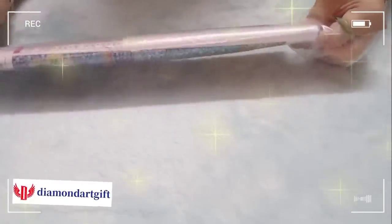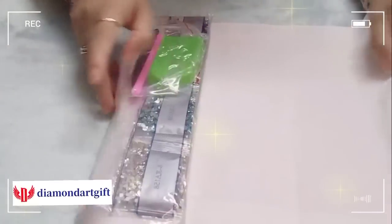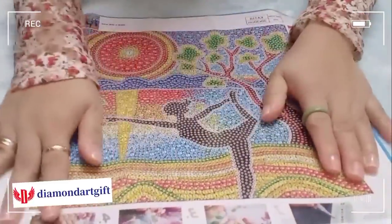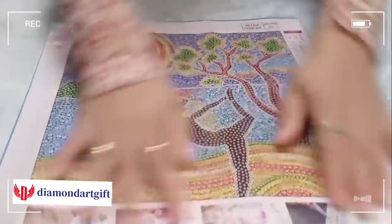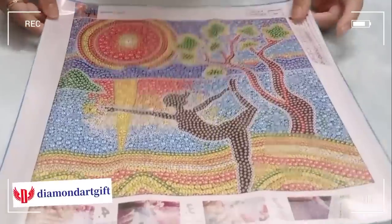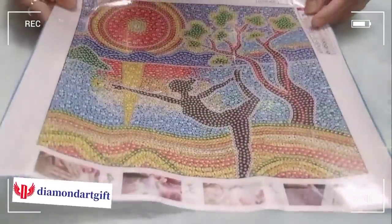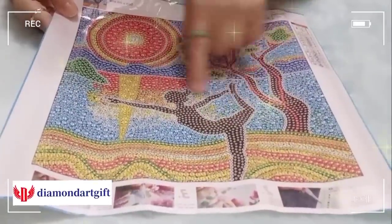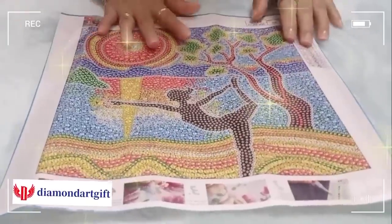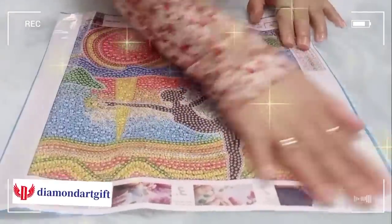I will put the product links in my description box below so you can see what I got from their website. So this is a full crystal drill. The size is 30 by 30. I love this one, that's why I chose it. I love the design — the tree, the girl who does ballet. And the colors are all bright.